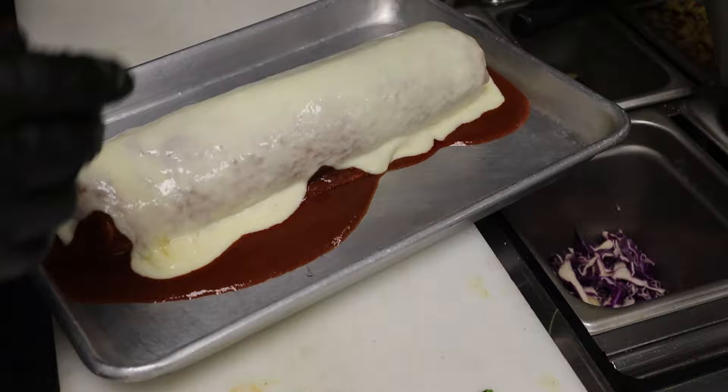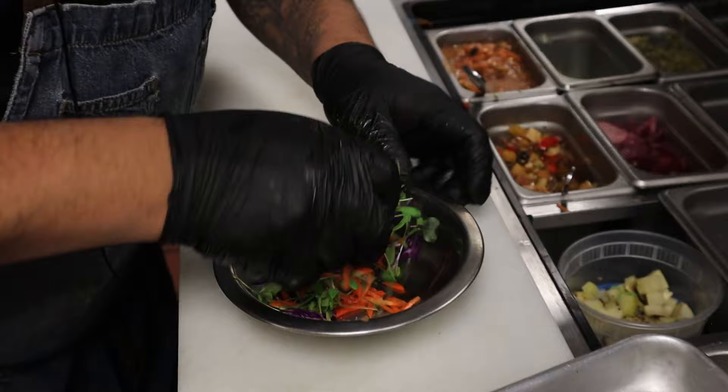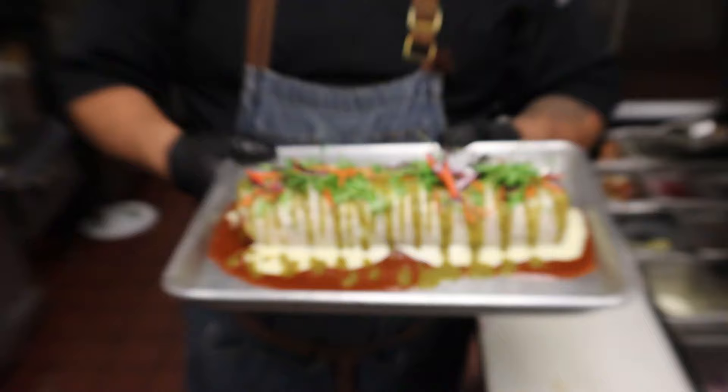And then salsa verde. We'll have some garnish on here. Wow, this burrito is looking so pretty, I didn't expect this. It's a miracle what all the sauces and garnishments can do. All right, that's it, what a beauty — hopefully you're eating everything.